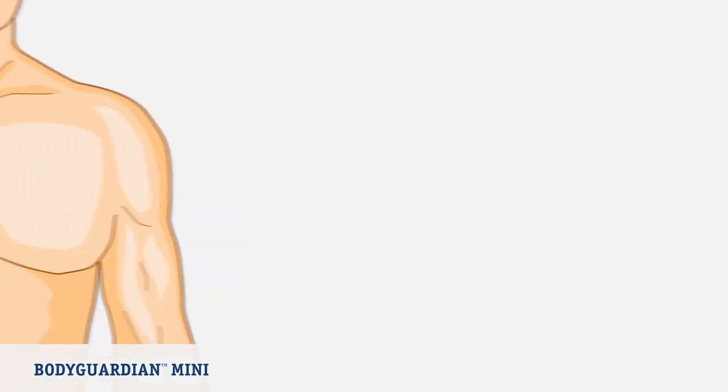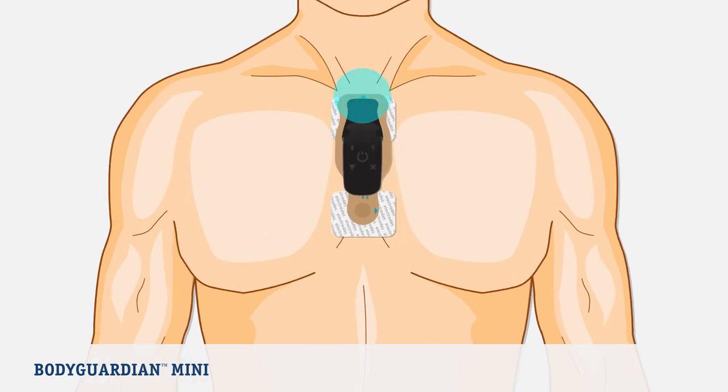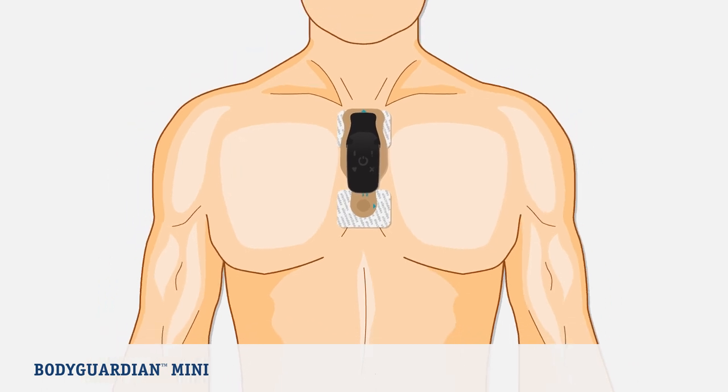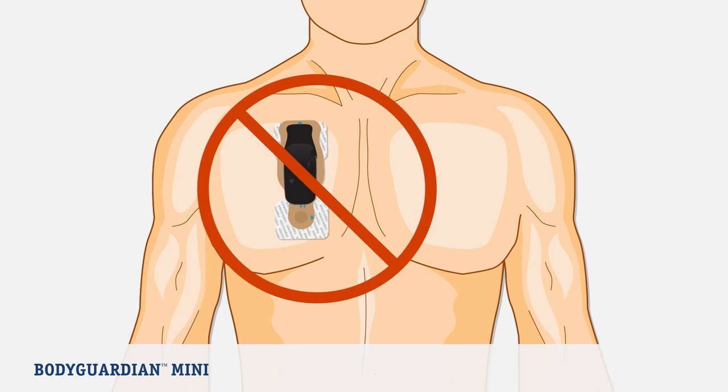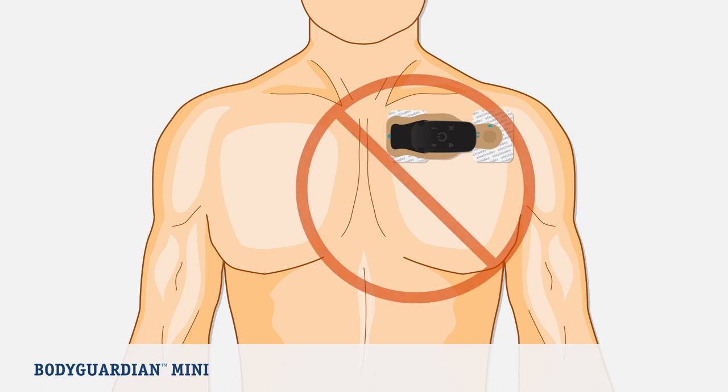Now it's time to place the BodyGuardian Mini on your chest in a selected location. If you choose the preferred vertical placement, you will place the top of the bridge just below the jugular notch at the base of the neck, at the intersection of the collarbone. Do not place the bridge too far to the right or too low. If you select the horizontal placement, place the right side of the bridge near the center of the chest over the sternum. Ensure the arrow on the bridge, over the left chest near the left arm, is pointing up. Do not place the bridge too far to the left or too low.